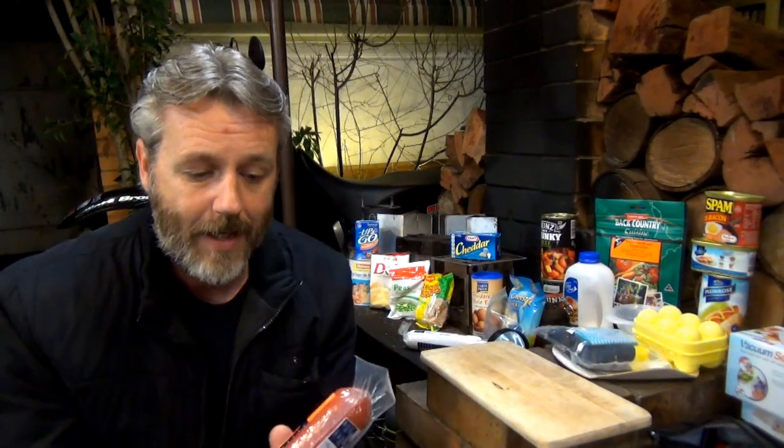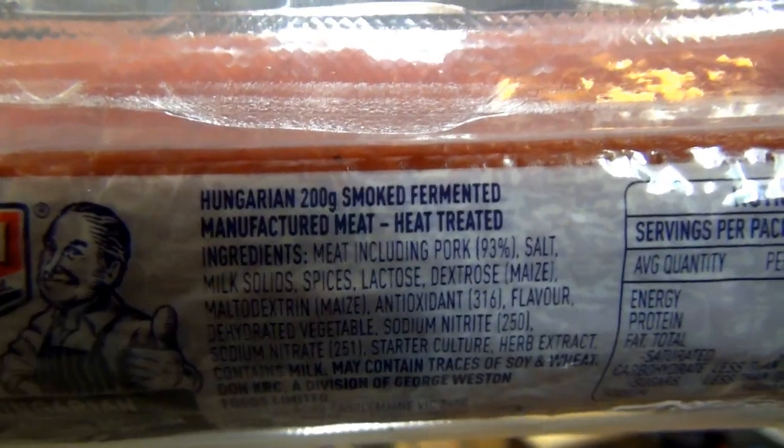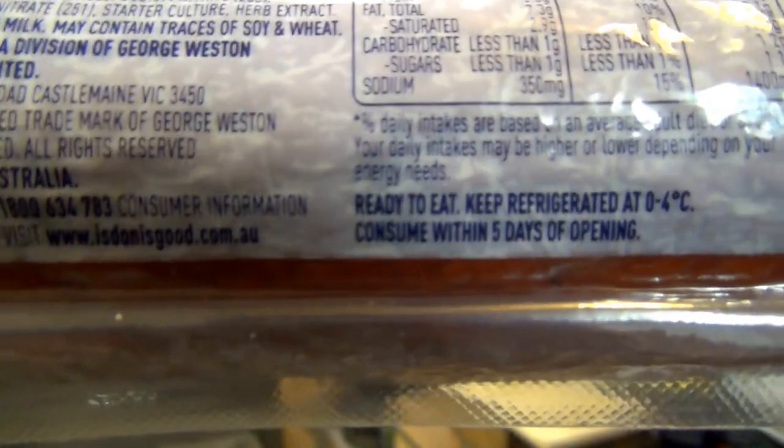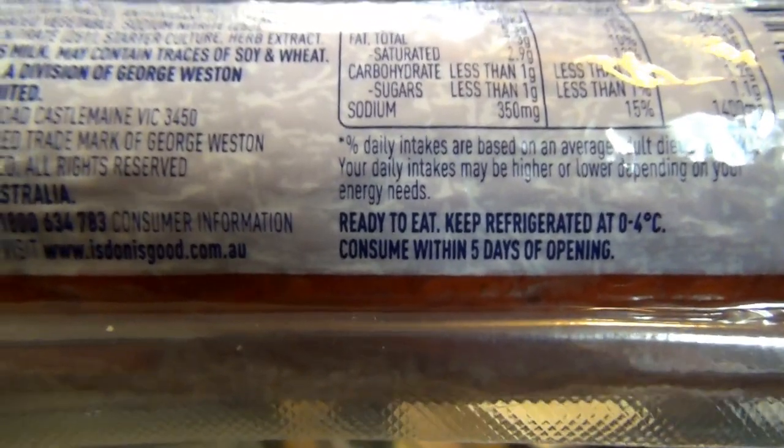The trick is: on the back of the salami, if it says 'heat treated,' you don't have to refrigerate it. I'll get a close-up of this - you can see it says 'heat treated' on the manufactured meat label. It also says 'keep refrigerated at 4 degrees,' but you don't have to as long as it says it's heat treated. I've done it for at least a week, taken it on trips, and had no adverse effects. Once you open it, obviously cut it up, put glad wrap over it and seal it up - once air is getting to it, that will lessen its life.